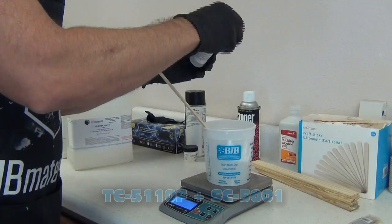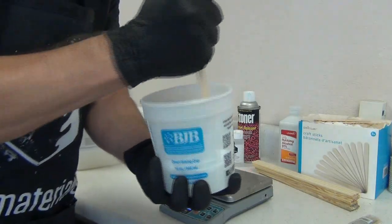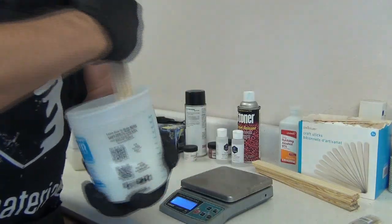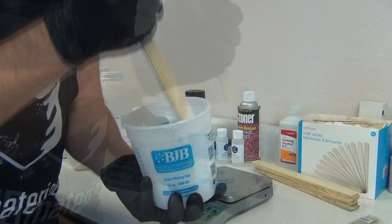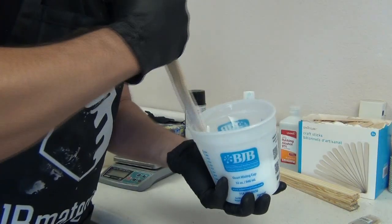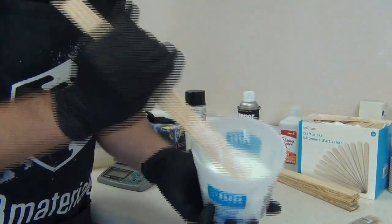I'm adding my SC-5001 thickening agent and stirring it in, which converts the flowing liquid to a thixotropic paste. At about a full one percent it will be really thick, which I'll use for the second coat. I'm just doing two layers of silicone here. For the first layer I wanted it to have a little slump but not run off the piece, to avoid multiple coats and a separate print coat — overall this is a simple mold and I can ensure it's relatively bubble-free.